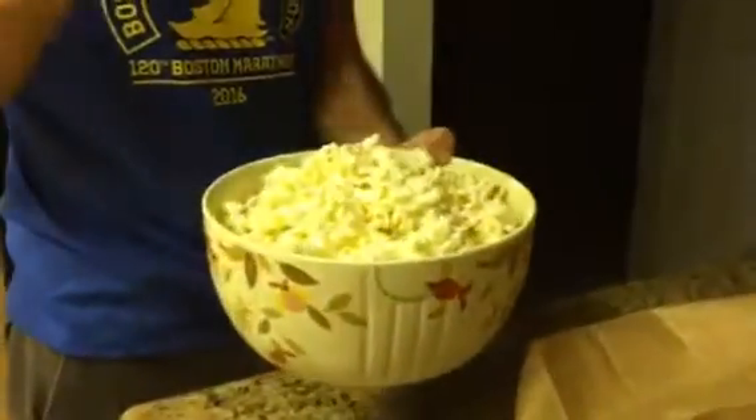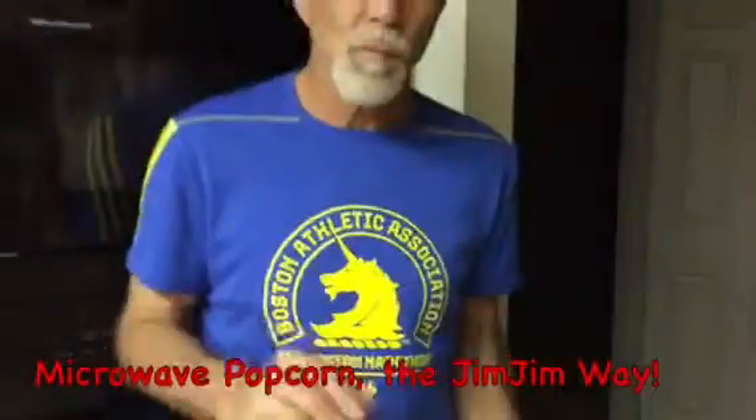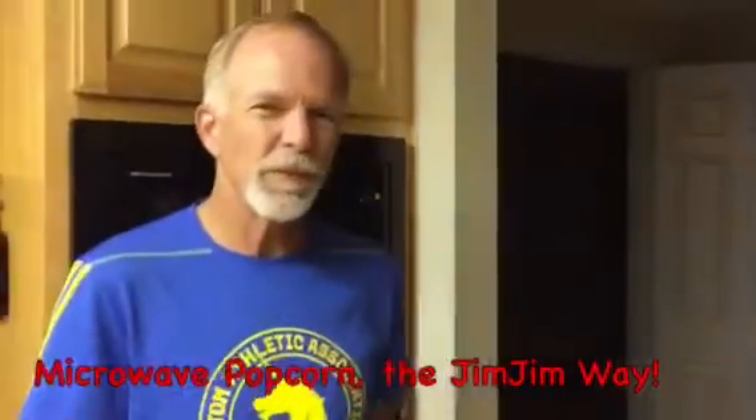Look at that, come over here, take a look. This is Ziggy Dog approved. That's popcorn done right. The Jim Jim White.